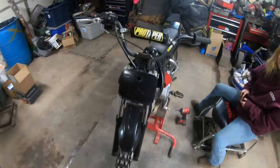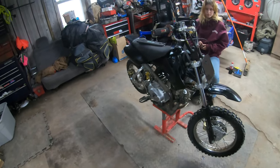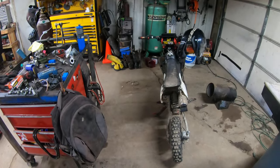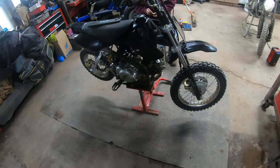This is Callie — she's over here. There's an oil leak on this bike, which is a 50 frame, like a CRF 50, with a 125 semi-automatic and a little bit bigger wheels on it.